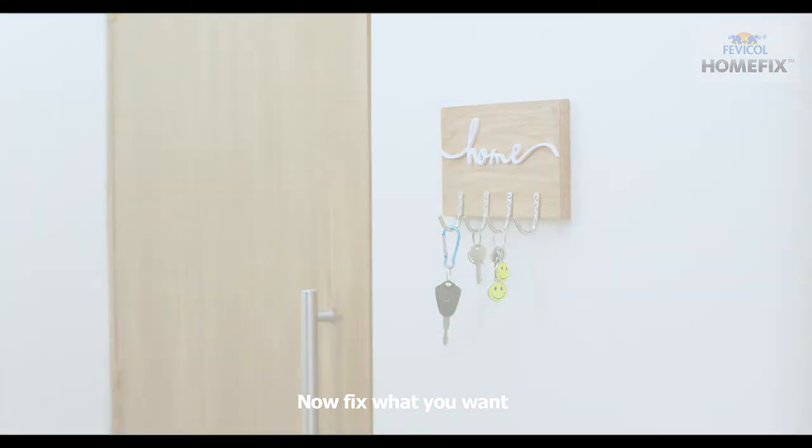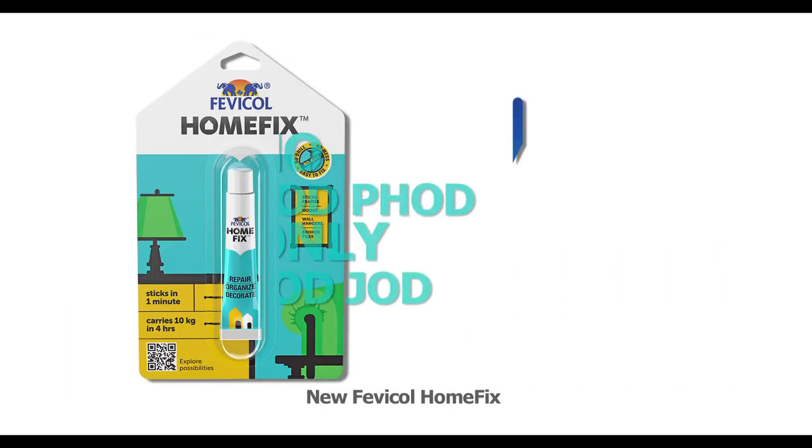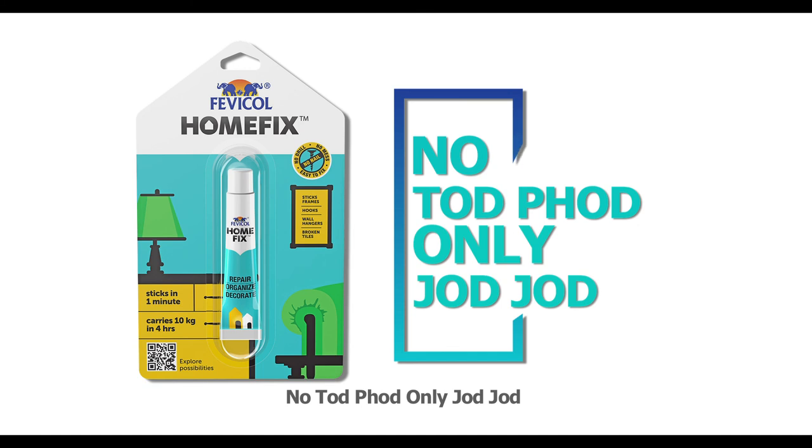Now, fix what you want. New Fevicol Home Fix. No tod phod, only jod jod.